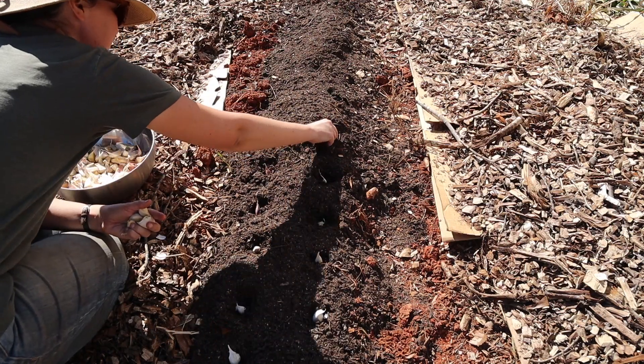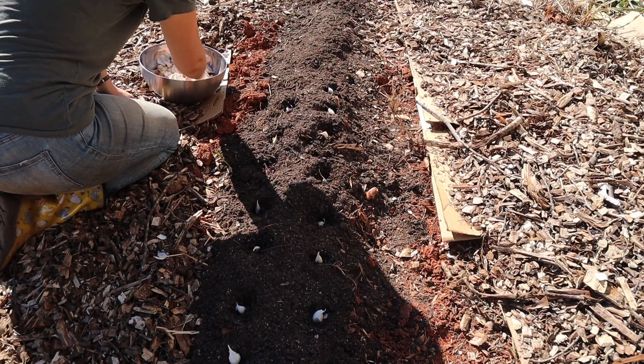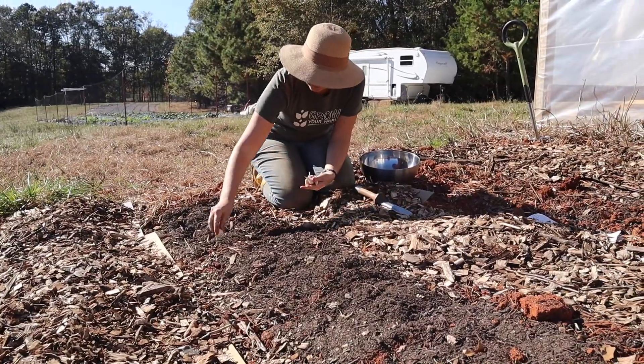The other three rows in this garden patch are going to be for our onions, but my onion sets will not be arriving for another week or two, so we'll be getting those planted later. We look forward to having a wonderful supply of onions and garlic for all of our cooking needs this coming year.